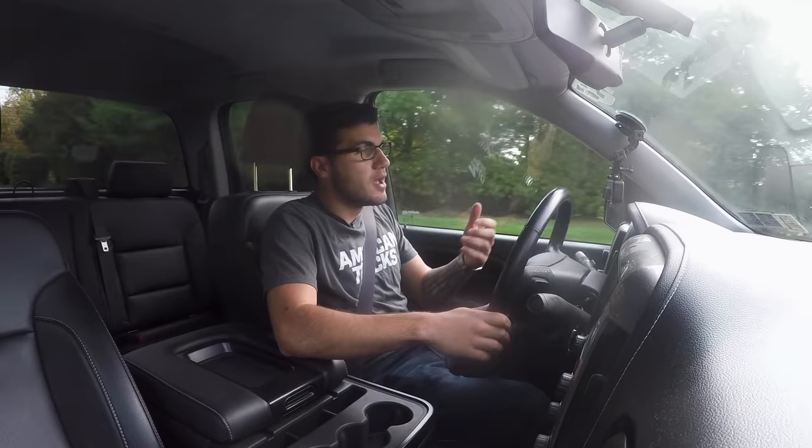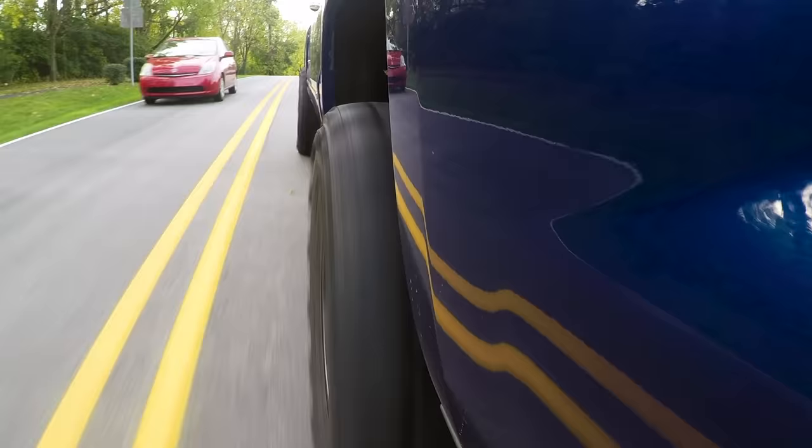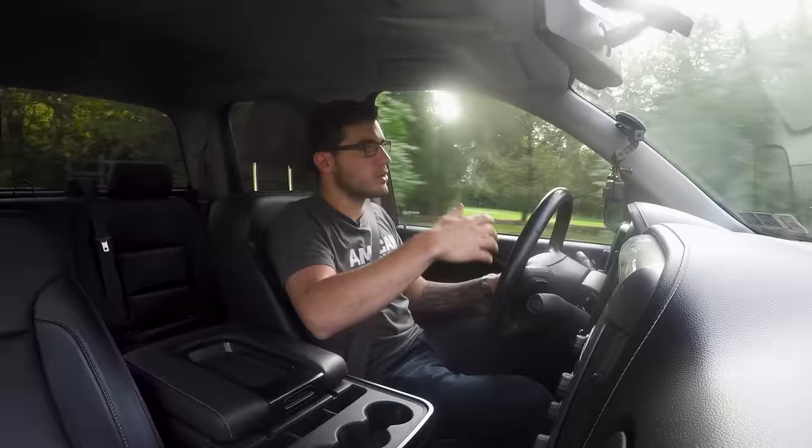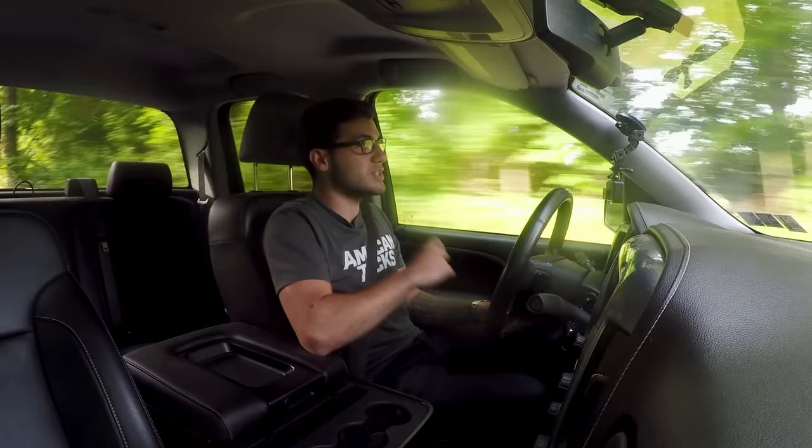The wheel offset you pick is important. The negative 6-millimeter offset we have here was perfect for our situation — that little bit of poke sticking out of the fenders gives us interior clearance so that at full lock, the inside of the wheel isn't hitting control arms or leaf springs or anything like that. I'm going to go full lock right now — and no rubbing whatsoever. When you upgrade to 33s like this, it's hassle-free, especially with this kind of lift. I'd say a safe bet is at least a two-inch leveling kit up front or a lift kit all around — that way you're guaranteed to clear everything without any modifications.